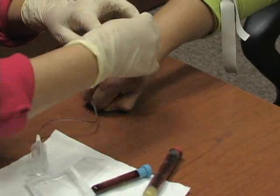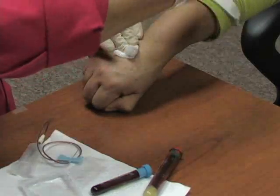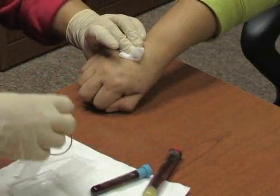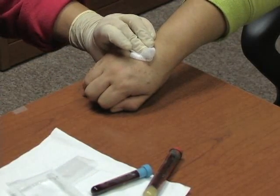Now that I've drawn my blood, I can put a piece of gauze over the site, remove the needle, remove the tourniquet, and we're all done. Take my needle and, of course, put it right in my sharps container, which is right handy.